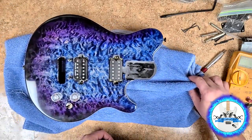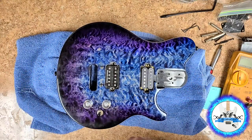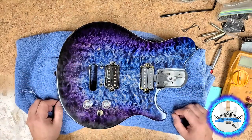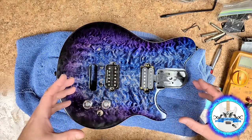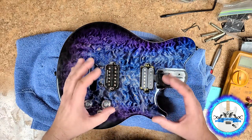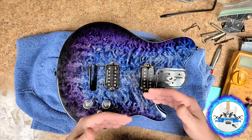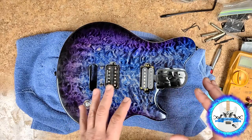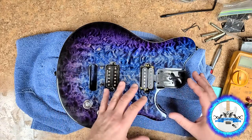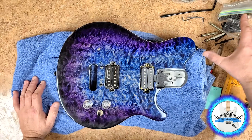With my grubby fingerprints all over it right now, here it is. Got the pickups installed. I ended up mounting the neck, putting the bridge on, and running some fishing line — which was better than opening up a pack of strings — to get the pickups situated where they're supposed to be. These pickups are a little bit bigger than the stock ones so the pole pieces line up, but not quite right over the strings.